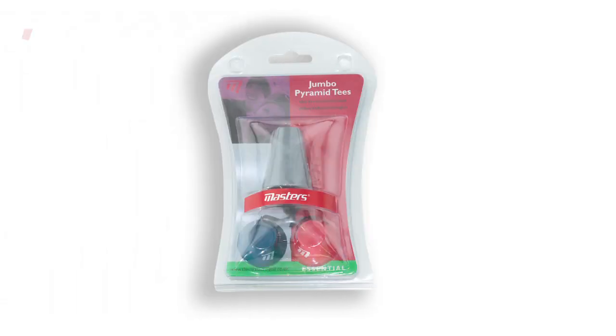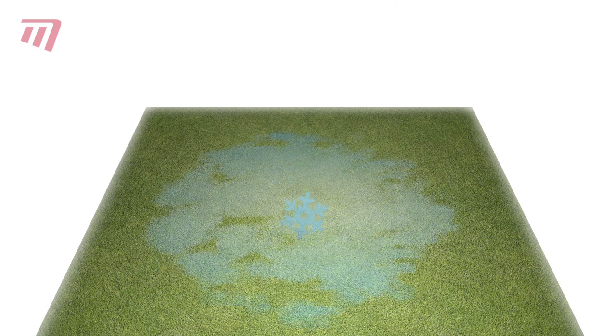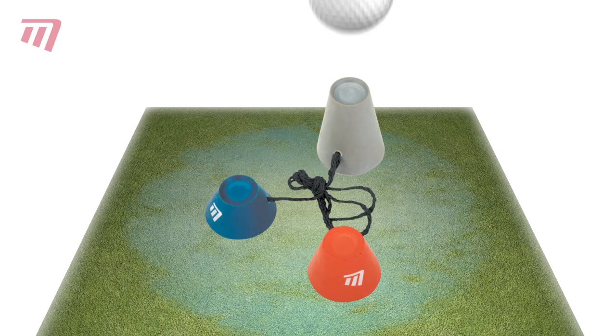Do you often give up when the course is icy or hard? When you can't put your tee in the ground? Well, don't. Just pick up a pack of Masters Stringed Pyramid Tees. They're specifically designed to let you carry on playing whatever the weather.